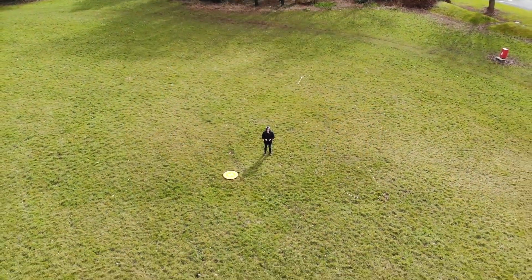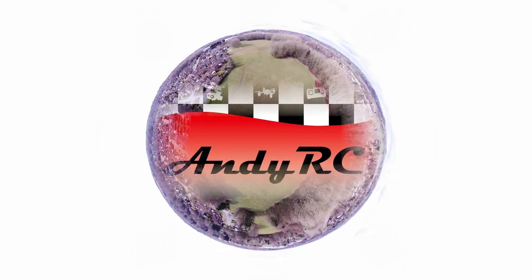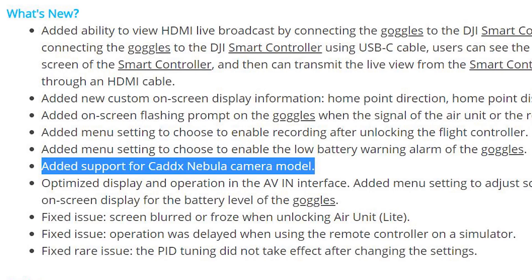Hello and welcome back to my RC channel. I'm Andy RC and today I'm going to be making a quick video on the Cadex Nebula. In a recent update to the DJI FPV system, the release notes mentioned additional support for the Cadex Nebula.